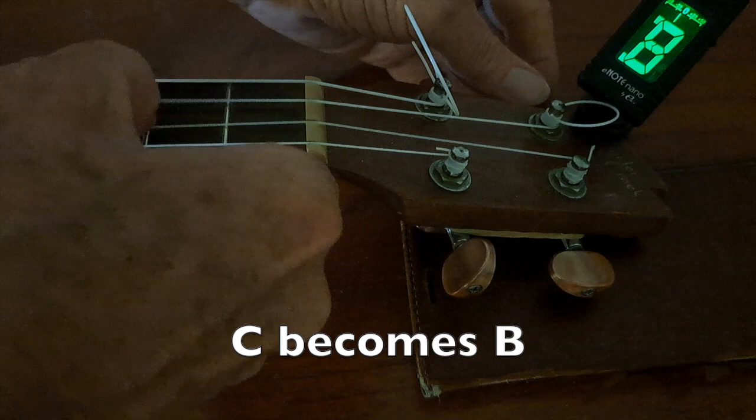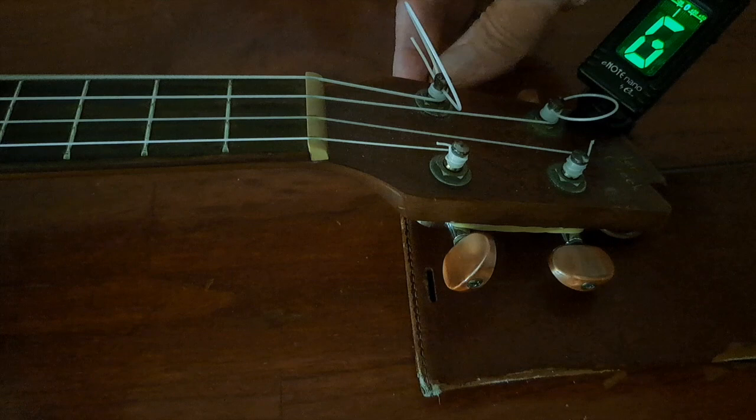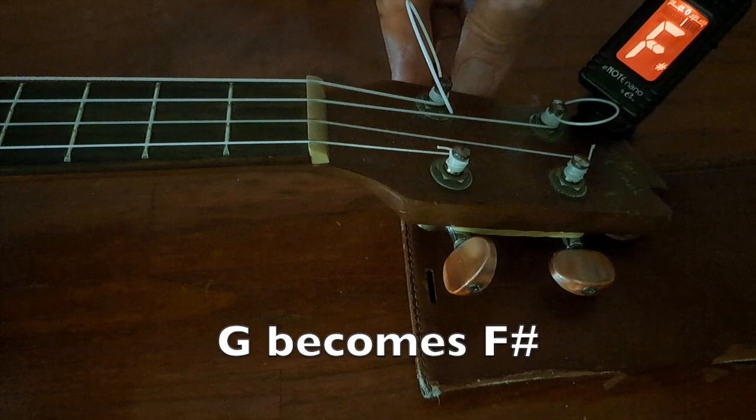Now to the G string. I use a low G on my ukulele, but it doesn't matter if you have high G or low G. Let's start going down. There the F sharp shows up, and we just want it to read green so we know it's in tune. So we've got the whole instrument tuned relative to itself, just slightly lower than normal tuning.